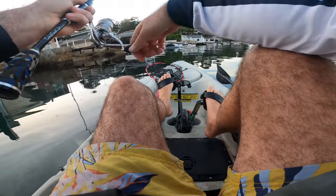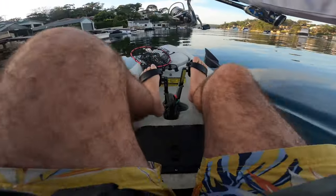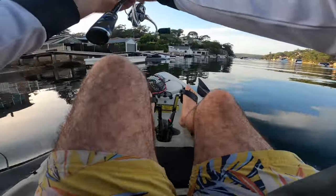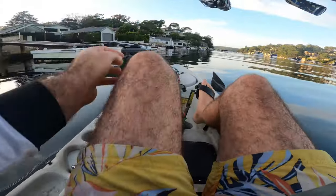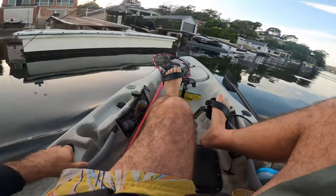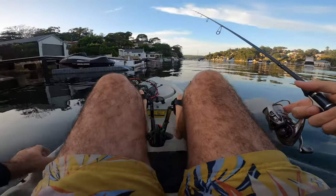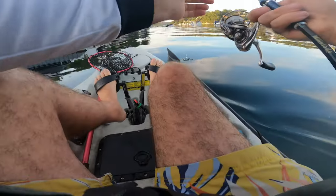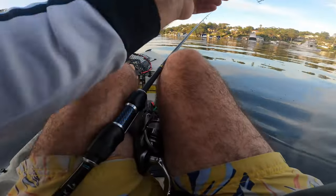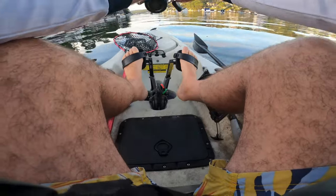The only bad things about using straight-through fluorocarbon are getting snags off and not being able to put that much pressure on the fish. The positives are that you don't have to re-tie leader knots — you're just tying the terminal knot directly to the lure.